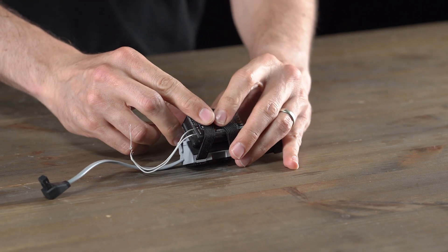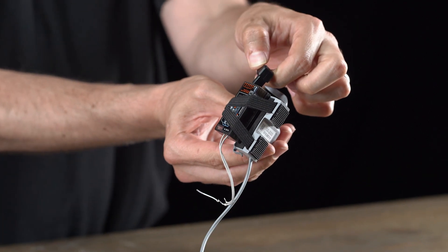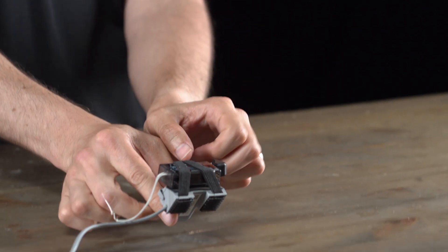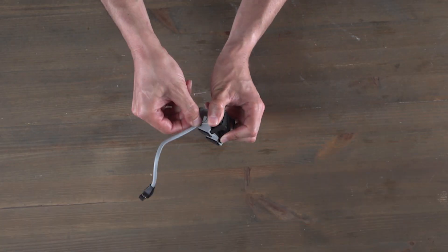I'm now going to grab my receiver cable and make sure I put it into the correct channel at the correct orientation, with the cable pointing down like this. Then I'll grab my antenna and put it inside the antenna holder on the other side.